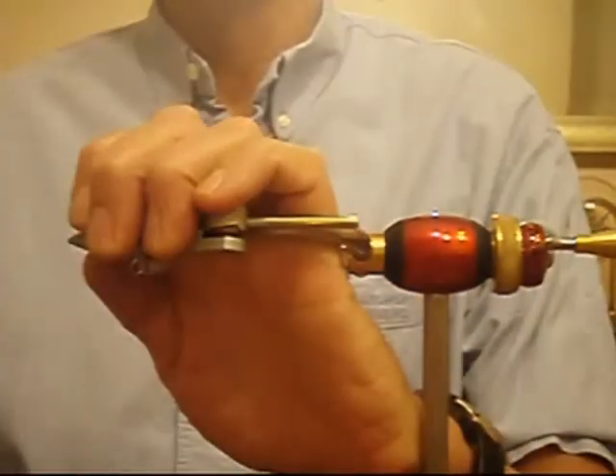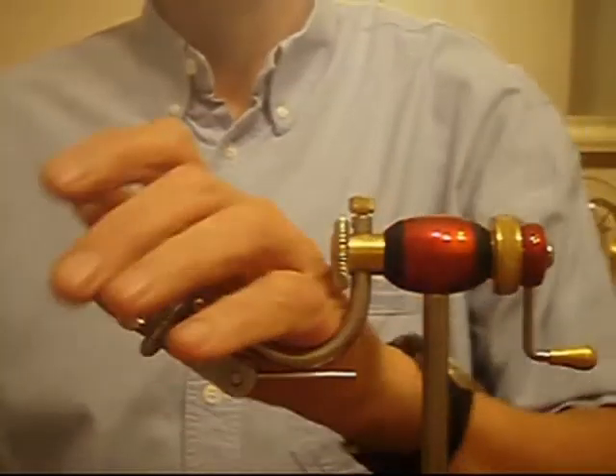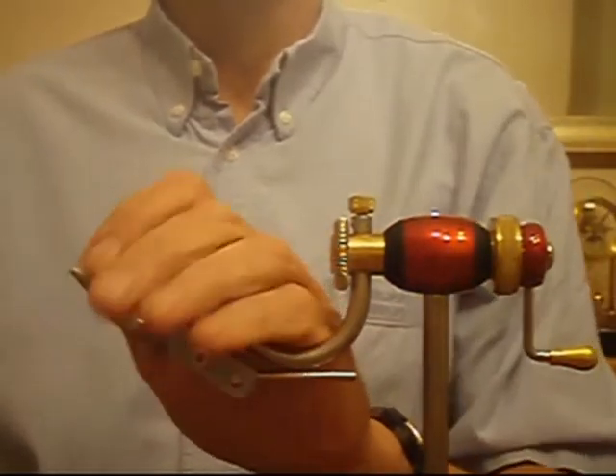The crook of the hand fits neatly into the gooseneck and allows one to twist the vise back and forward while tying in delicate materials.